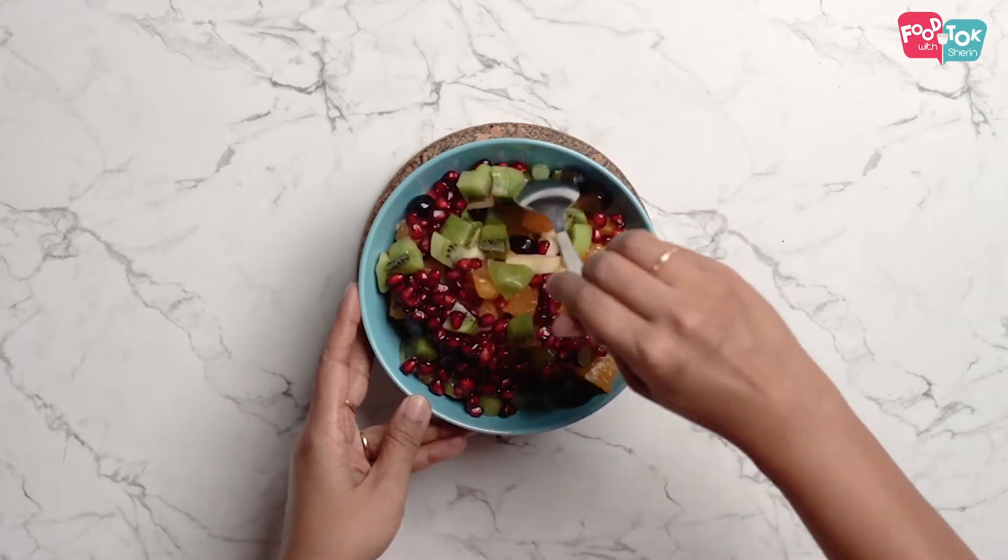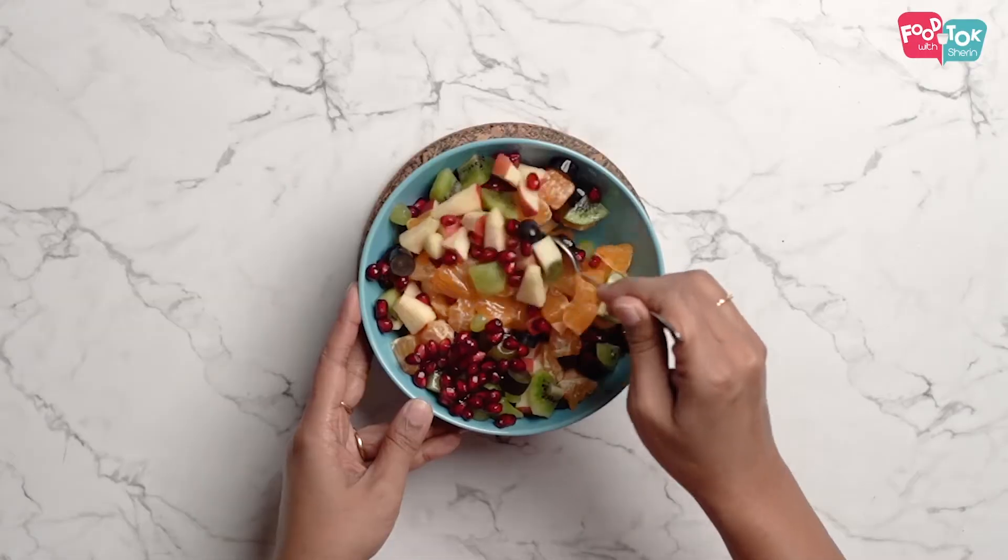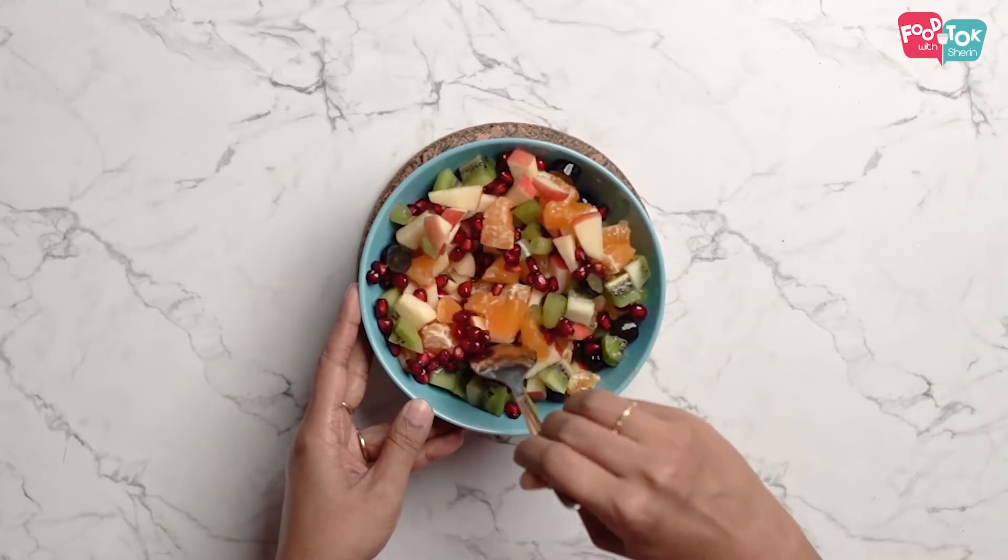When we serve it, keep it in the fridge so it will have more juice and will be more flavorful.